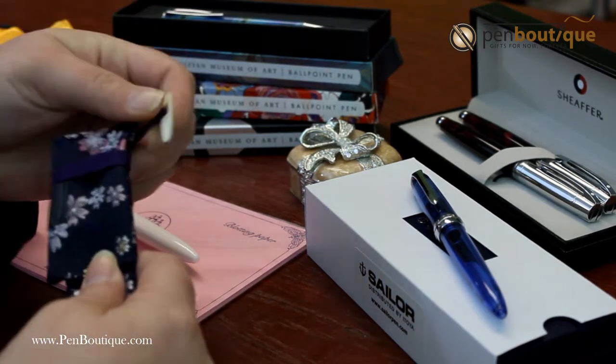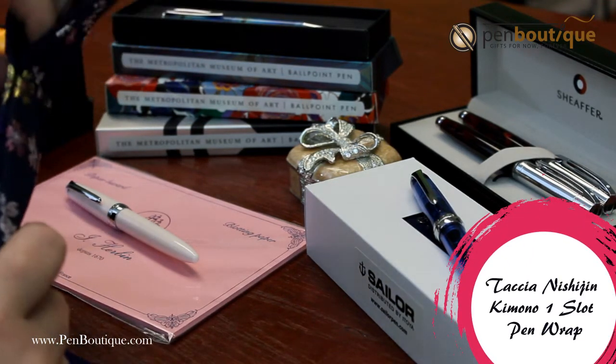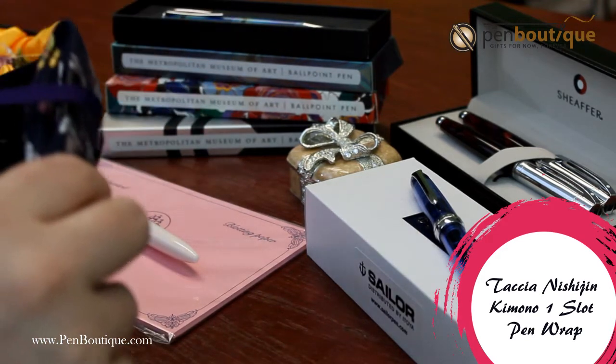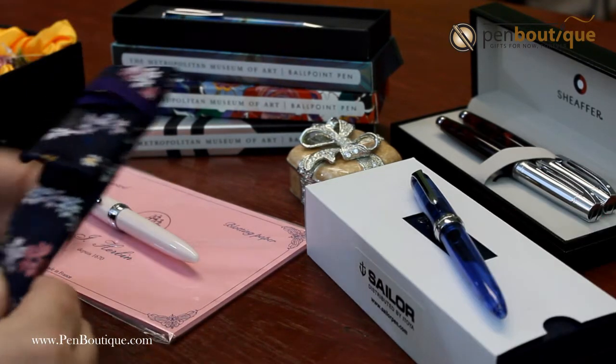Tasha has a kimono wrap. I hope I pronounced that properly. You put your pen in, you fold your top over, you wrap your band around and then you slide this in the back and you have your wrap.